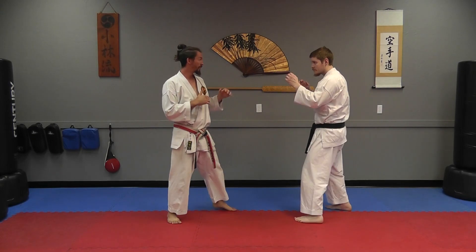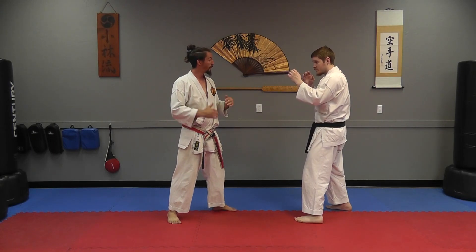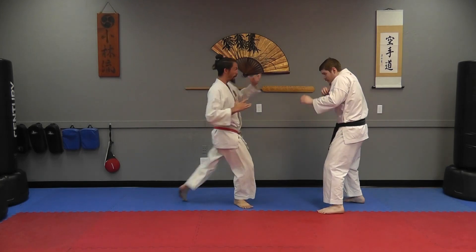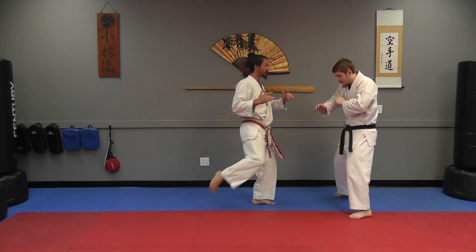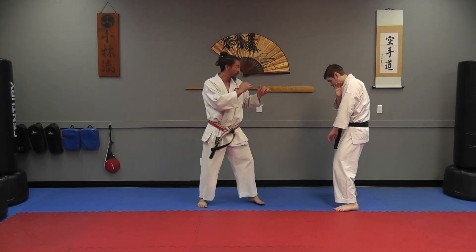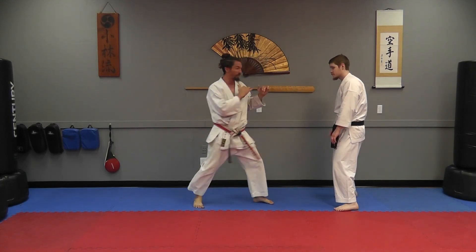So again, on this third one, I set it up by creating a pattern and then breaking the pattern. I went body, body — and then when the leg lifts the third time, the assumption is it's going to the body, but at the last second it changes to a head level kick.